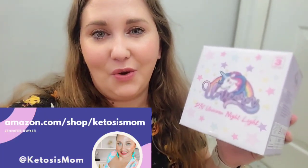Hey Kitties, it's mom followers and Amazon shoppers. Today I want to do a quick review of a DIY unicorn light that would make a perfect gift during the holiday season or birthdays.